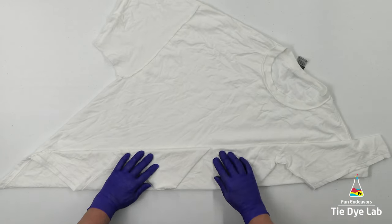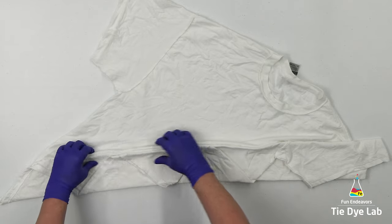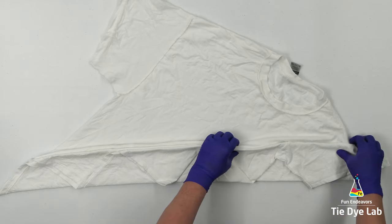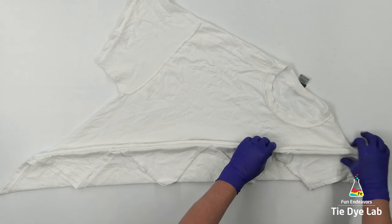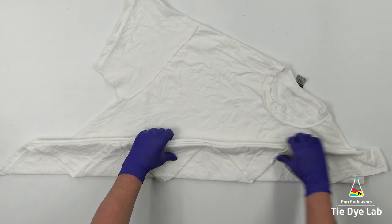I'm gonna do the same technique on the other side of the shirt. But it's a little easier this time because I already know the width that I need my fan folds to be. So I'm gonna fan fold this side of the shirt to fit the width of the other side.